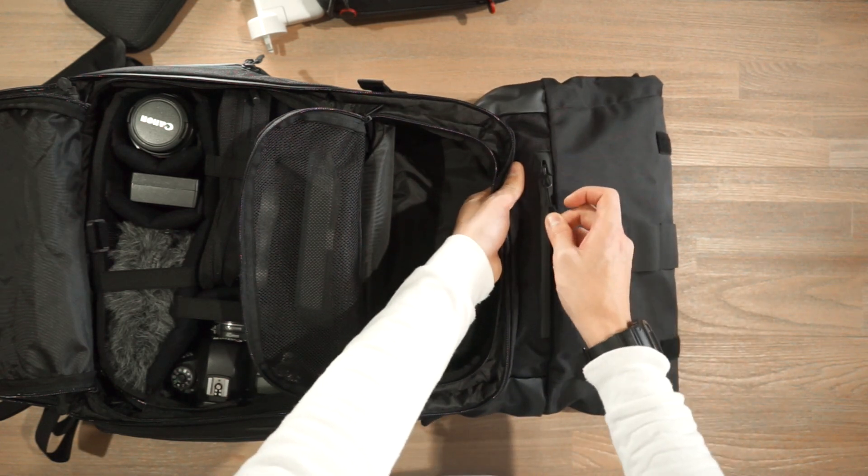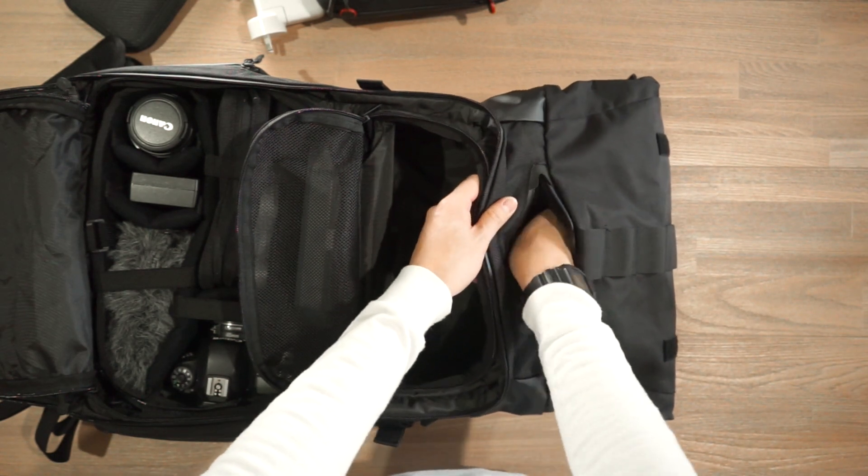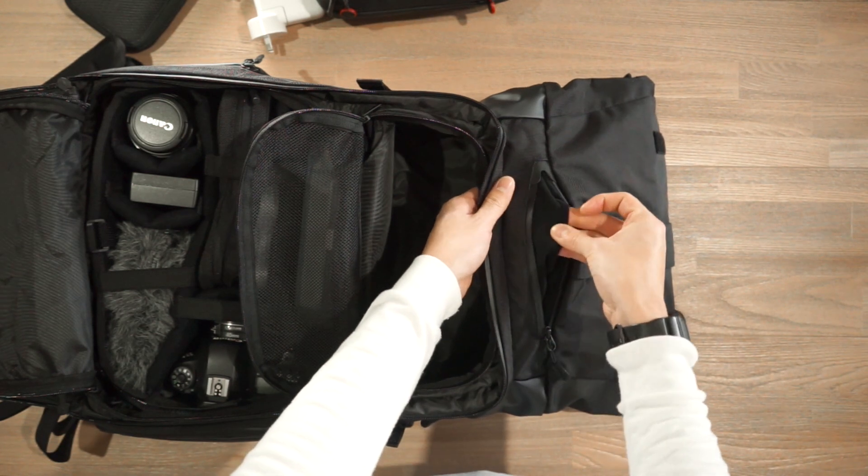Just while we're here, there's a small zippered compartment which is fleece lined — great for putting in a mobile phone or sunglasses, things you want to keep delicate and scratch free.